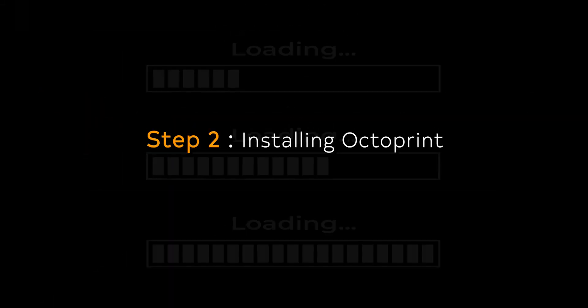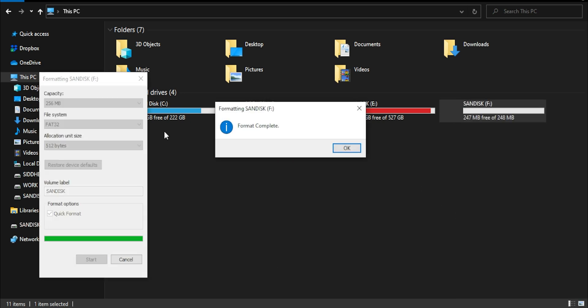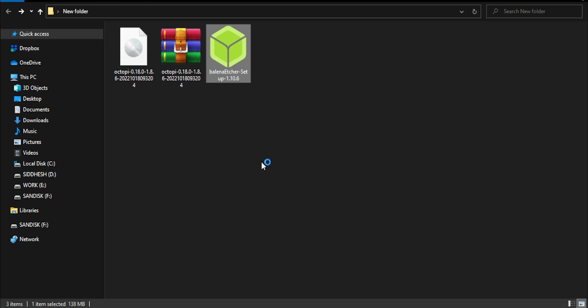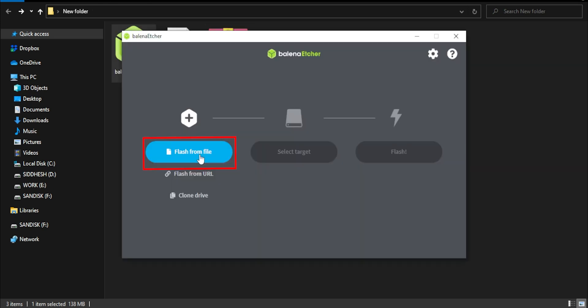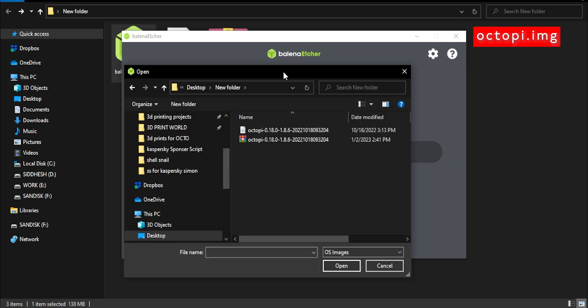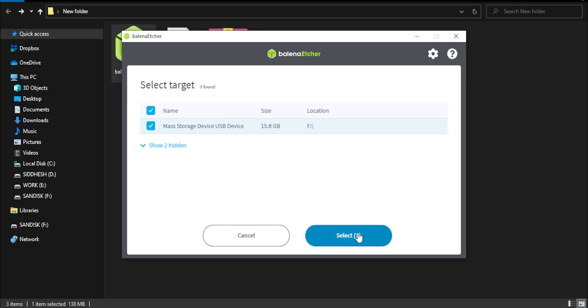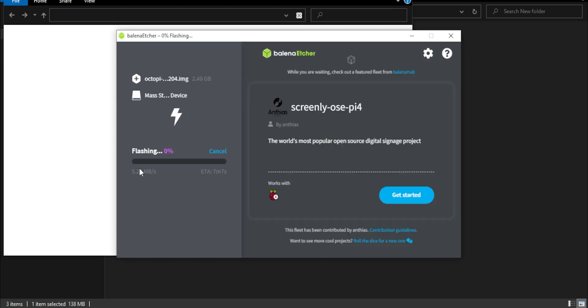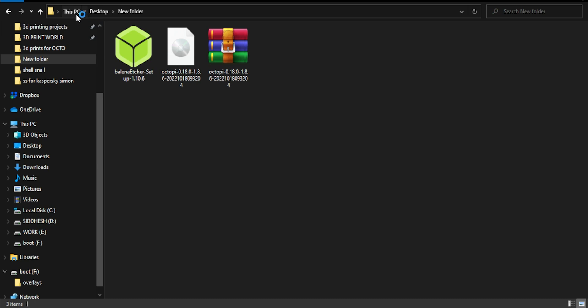Step 2: Installing OctoPrint. Insert your SD card on your PC and format it. Then open the Balena software. Click here to locate your image file and select it. Then click on Select Target and select your SD card, and click on Flash. It will take a few minutes. After the flash is completed, remove the SD card and reinsert it.